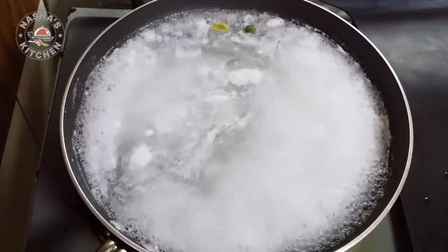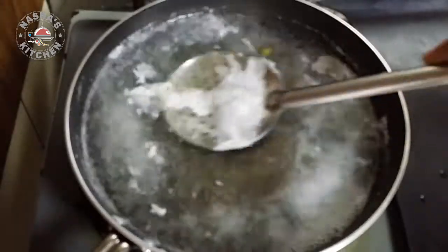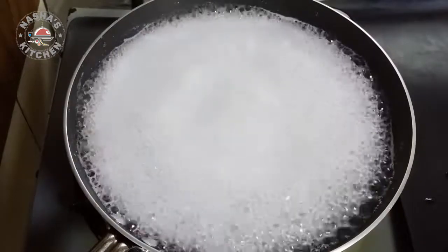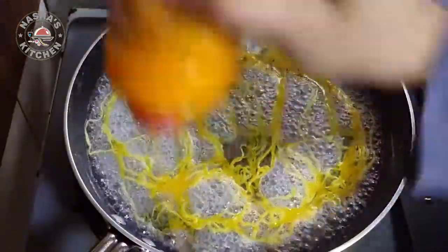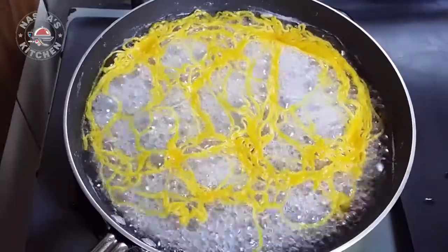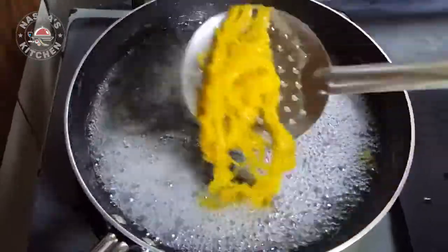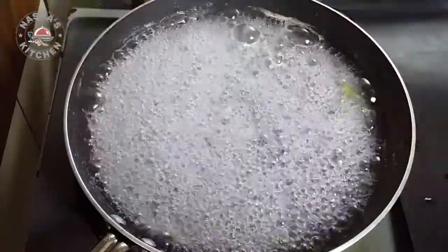I have cooked it. Now we have to cook the pan in the middle. Let's cook it here — 1 to 2 minutes to cook the pan. Put a spoon in the pan. The pan is ready. Put it on the plate.